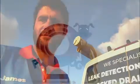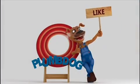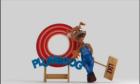Hi guys, it's James here, just in Nollamara to do some leak detection — see how we go. Don't forget to hit like and subscribe so you're notified each time we upload a video.